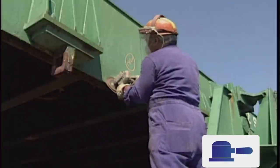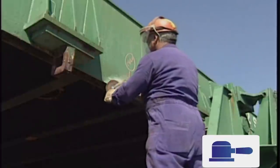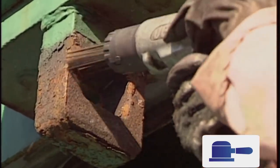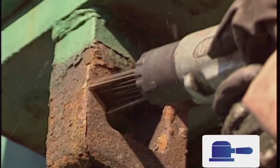Generally use light strokes to prevent the power tool biting into the steel surface, causing it to be too rough. For difficult corners, uneven surfaces and angled areas, a needle gun may be used. Hold it firmly, but do not allow the gun to dig into the metal surface, otherwise tiny points of steel will form and subsequently stick up through the coating, causing fresh corrosion to occur.